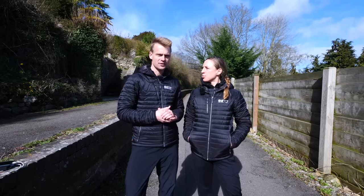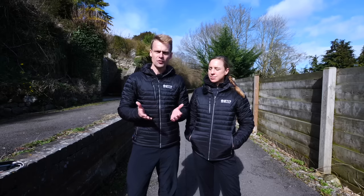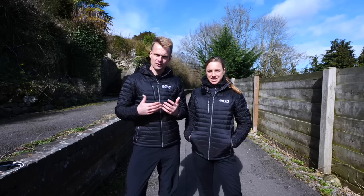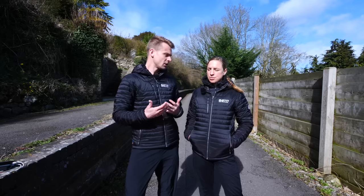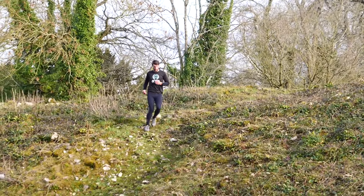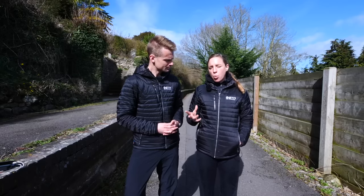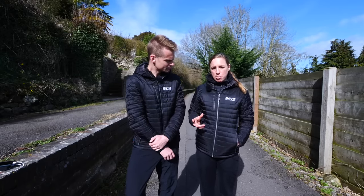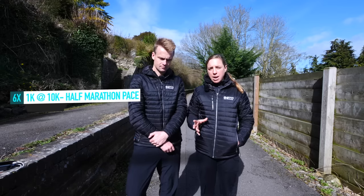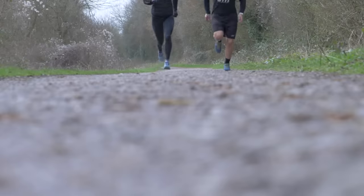Interval sessions are a really nice way to mix up your training, and a great way to start working harder than you are at marathon pace. In the first half of your training block, you can focus on hill reps — a good example would be five to six times three minutes of hard uphill running with an easy jog recovery back down the hill, increasing the number of reps or duration over time. For something a little faster, look to do 1K or one-mile reps at around your 10K or half marathon pace — a good example would be six lots of 1K with a 90-second jog recovery, starting with fewer and building up.